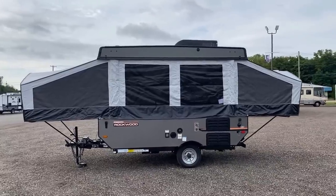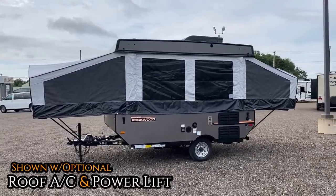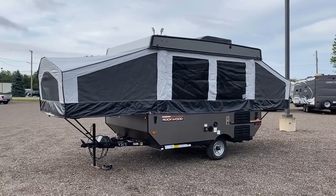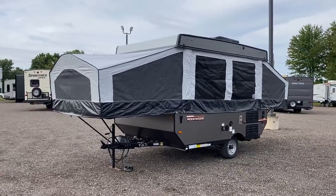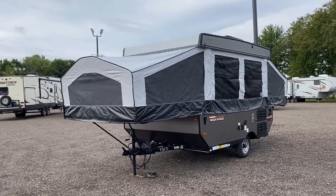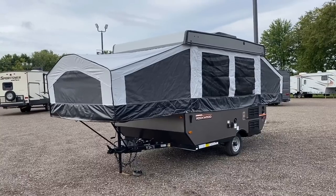The air conditioner and power lift system on top make setup simple and easy. What we call 'tent ends' or 'canvas' is technically a material called Duratec — it has about a five-year warranty. The Duratec material itself is waterproof, but remember there are a lot of seams on this thing. Pop-ups actually need to get seasoned.